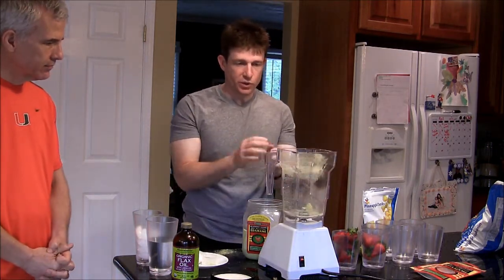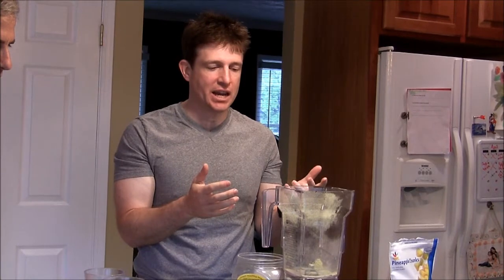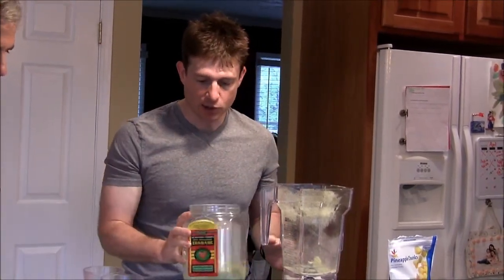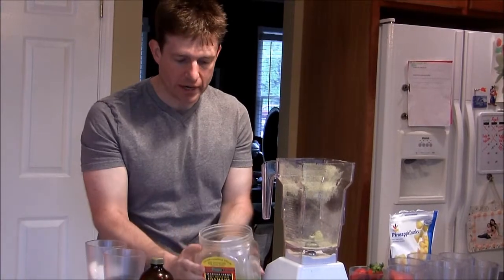We're going to make a smoothie, so I don't really need to clean this up right now. But normally, to clean this up, all I would have to do is run a little water from the kitchen sink, hit the pulse button, add a little bit of soap to it, rinse it all out, and you're done. You don't have to run it through the dishwasher or anything like that.